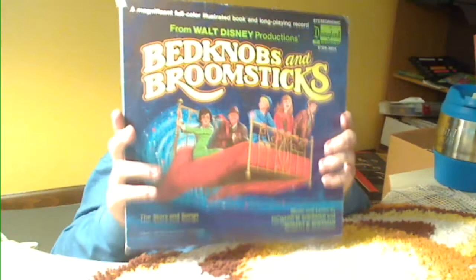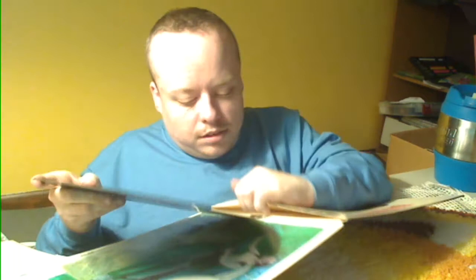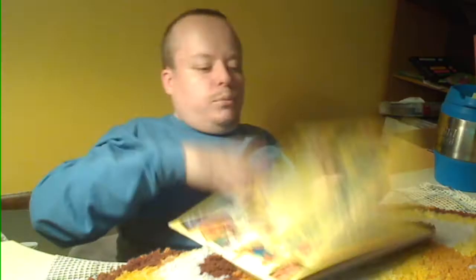The Disney recording soundtrack of Bedknobs and Broomsticks. I don't know anything about how much soundtracks are worth, but it doesn't have the inner jacket. The album is pretty decent — it's got some smudges and dust and stuff, but it's in pretty decent shape.